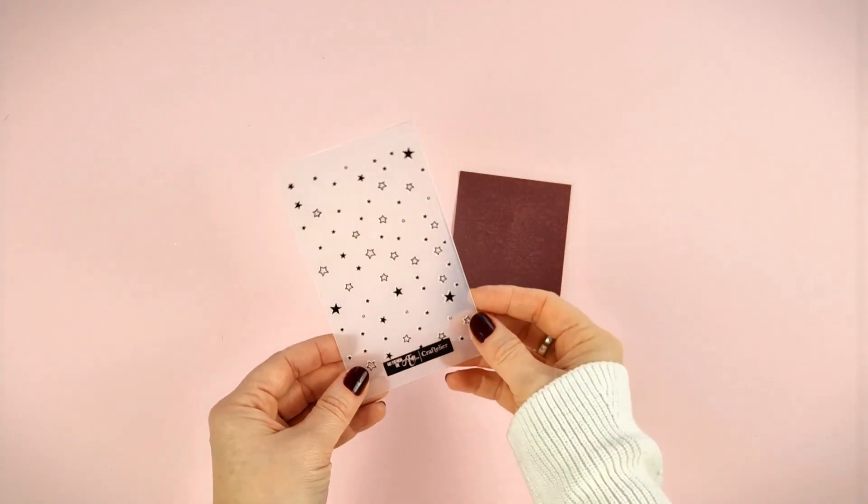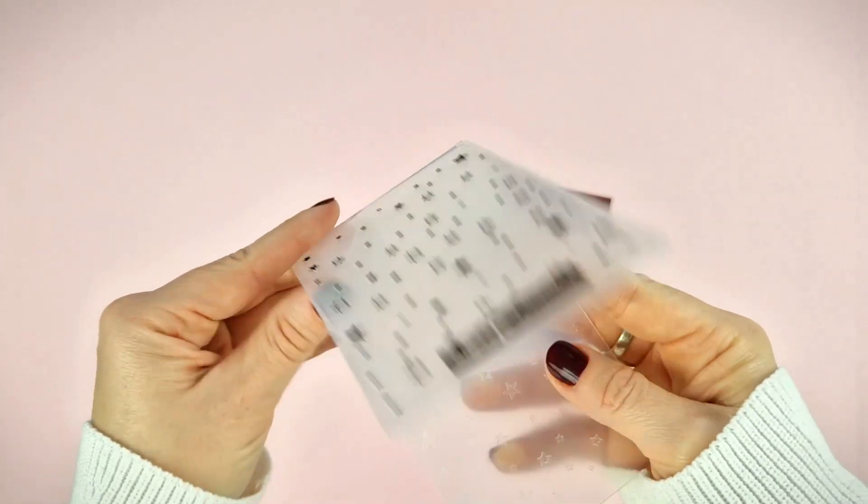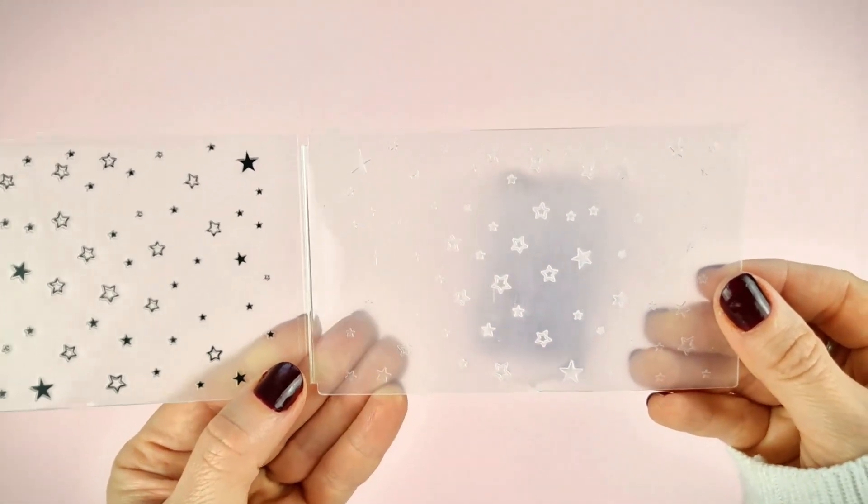And there's also an embossing folder of 7.5x12cm with a beautiful star design.